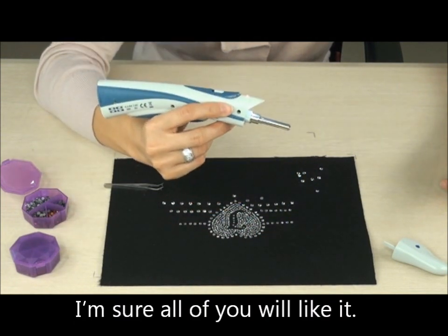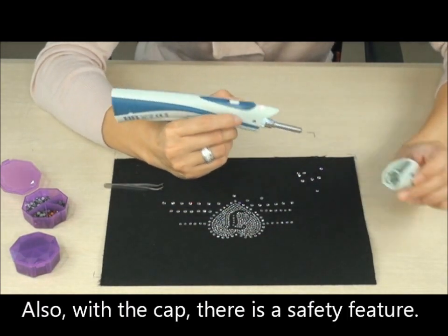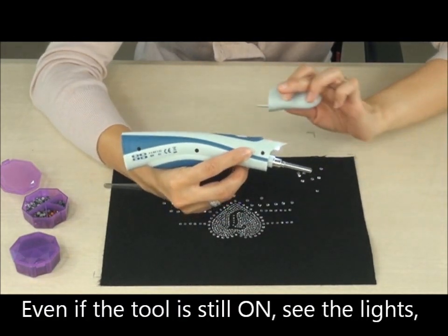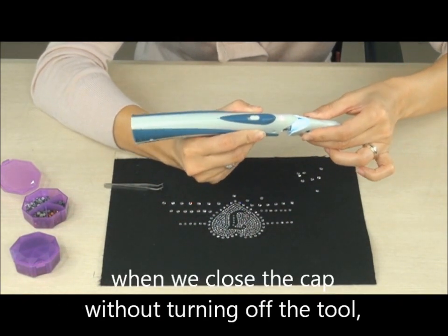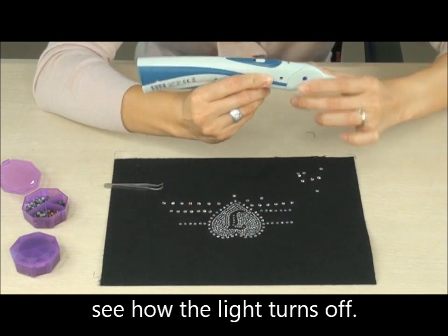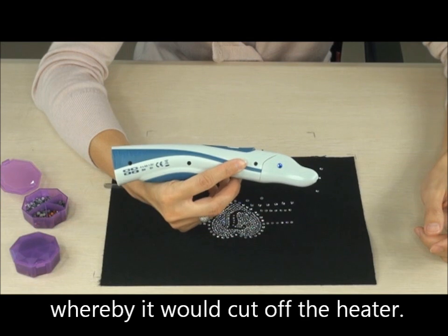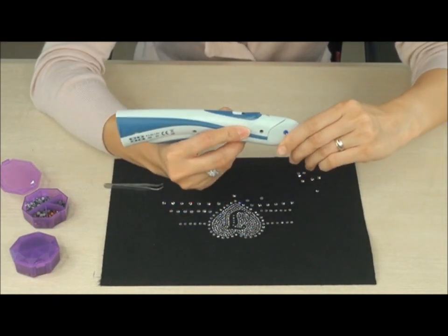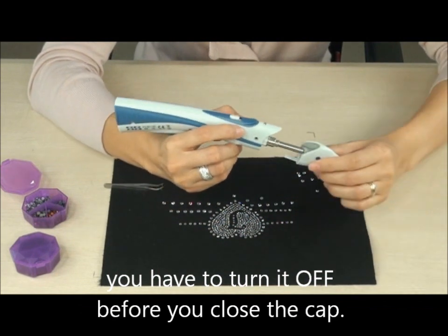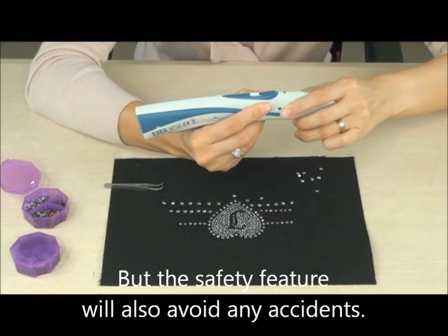I'm sure all of you will like it. Also, with the cap, there's a safety feature. Even if the tool is still on — see the lights? — when we close the cap without turning off the tool, see how the light turns off? It's a safety feature where it cuts off the heater. Of course, for safety reasons, you have to turn it off before you close the cap, but the safety feature will also help avoid any accidents.